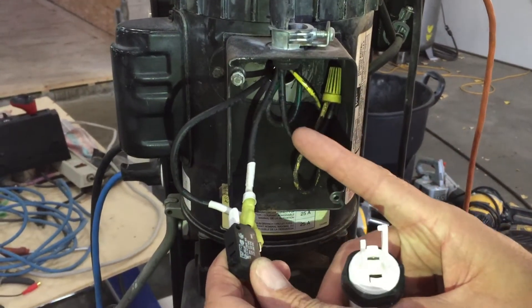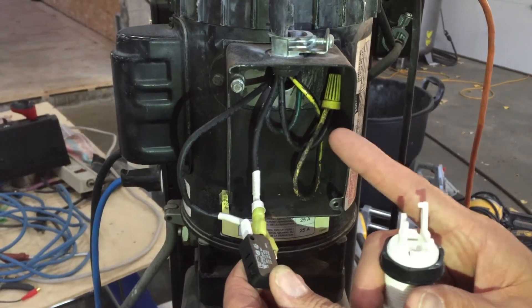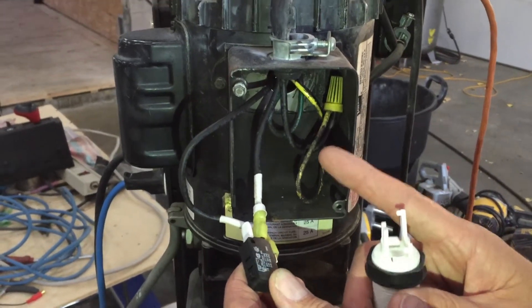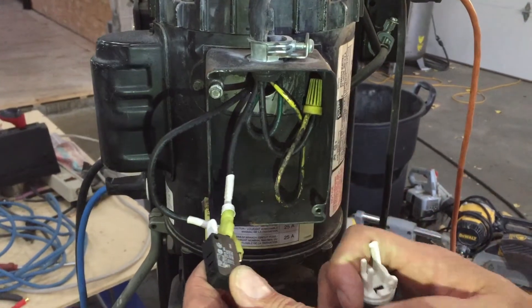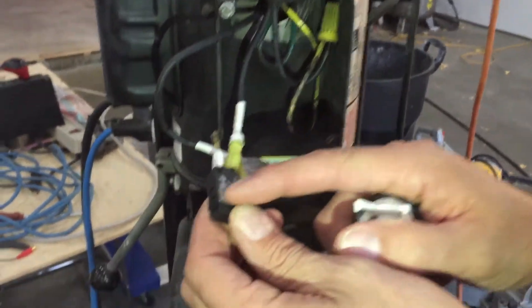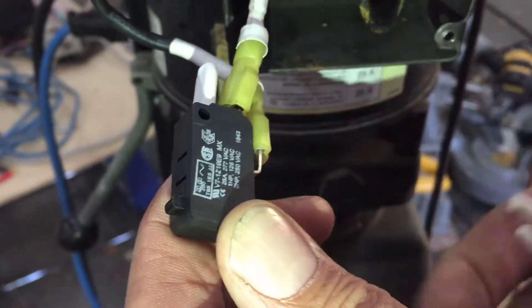It actually had the wrong switch in it. I went to replace this switch — it was super expensive, like a couple hundred bucks. And it turns out, when I got looking at what they were selling me, they're selling you a micro switch. This is a motor-rated micro switch.